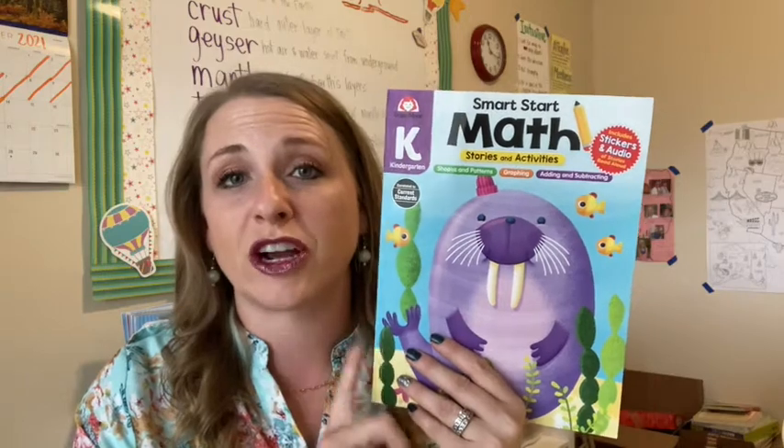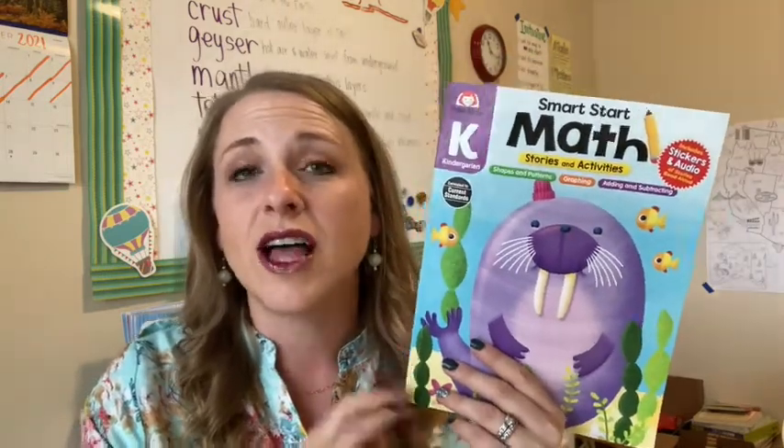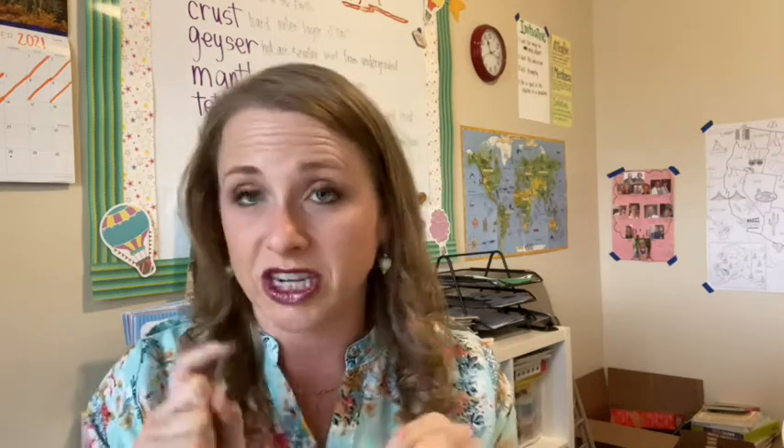Again, preschool, kindergarten, and first grade. The one I have to show you is going to be the kindergarten level, but I will talk about both the preschool and the first grade level as well. Check the description box below for any of these resources — I just put the general link there so you can access all four of these books in all of the levels from that one link. Stay tuned because we're going to talk about math.